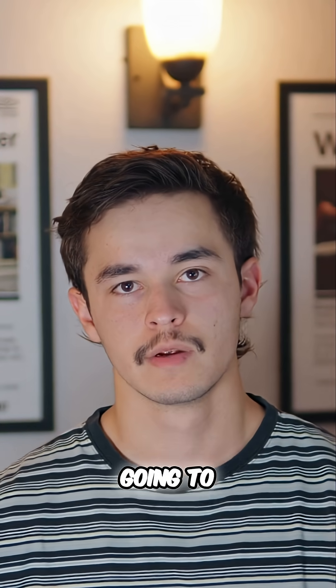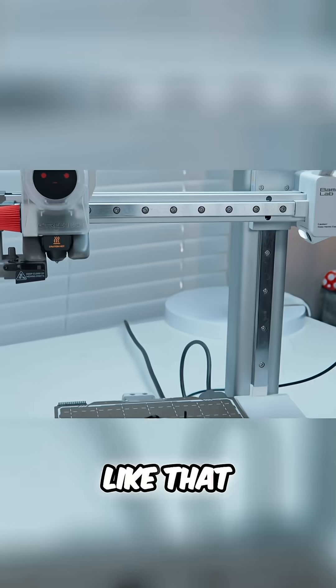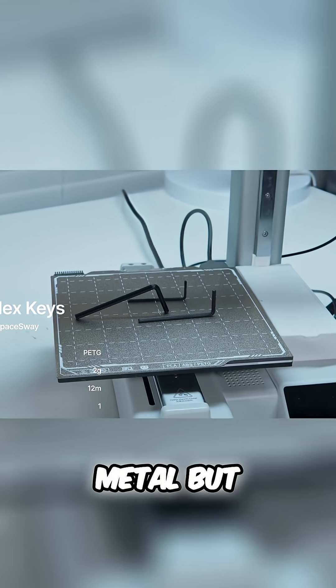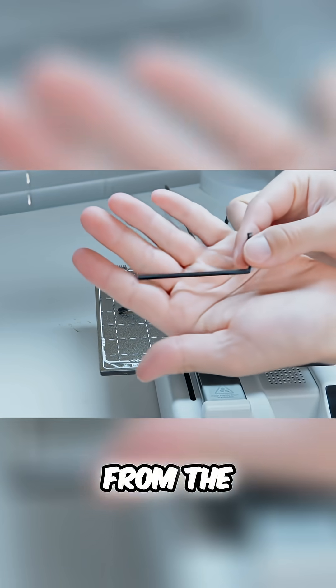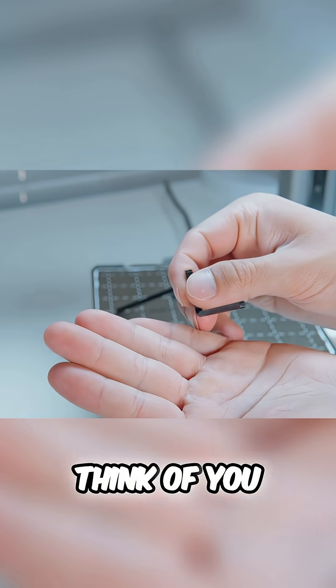The next practical print for the month is going to make you think, 'I didn't really think you could 3D print something like that.' Because it's a hex key, which you would normally imagine as being some solid metal. But you can print one of these things if you're in a pinch in about 15 minutes. There's everything from the zero-point-whatever sizes all the way up to 36 — any size you can think of, you can 3D print.